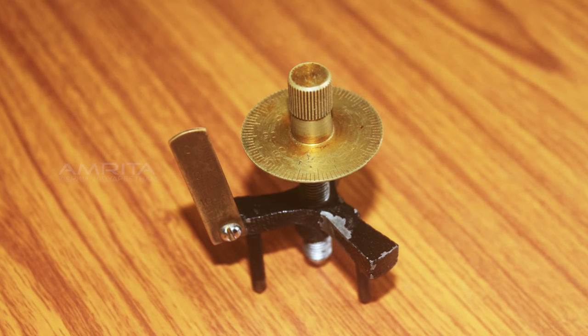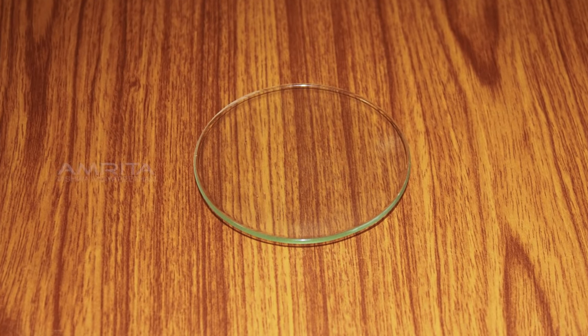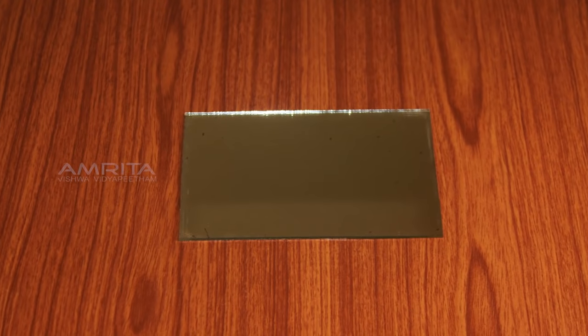Materials required: Spherometer, spherical surface, plain glass slab, glass strip, a sheet of paper, and a ruler.